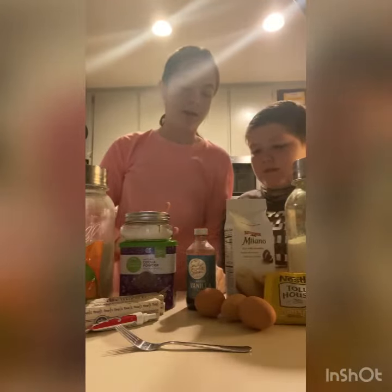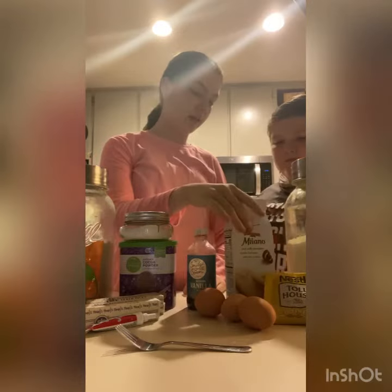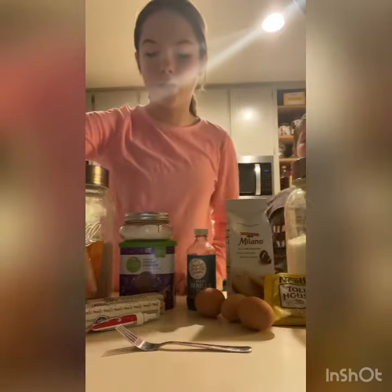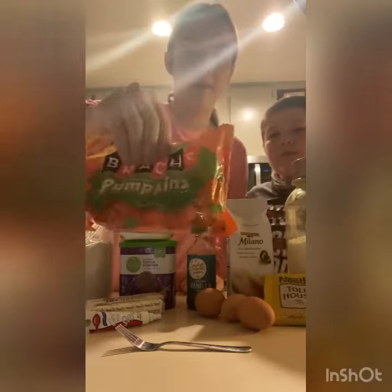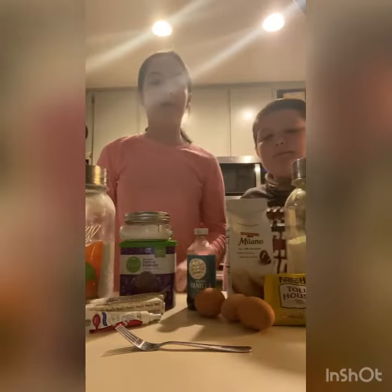So what you're gonna need is flour, salt, cocoa powder, vanilla, these milk chocolate cookie things, sugar, chocolate chips, eggs, butter, black food gel, and these little pumpkin candy corn things.